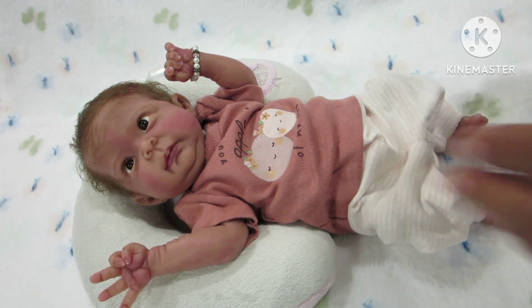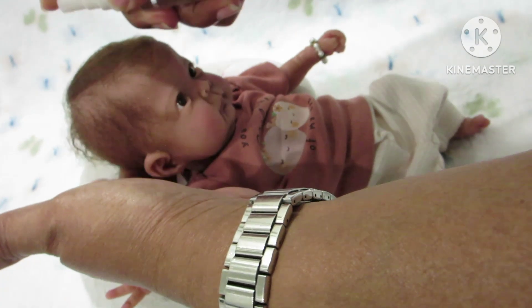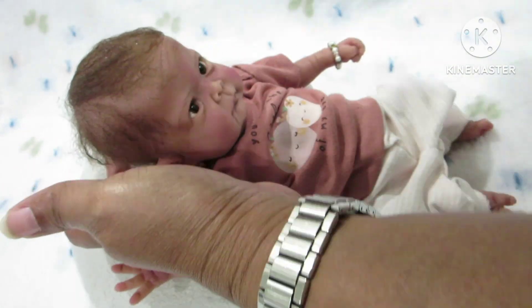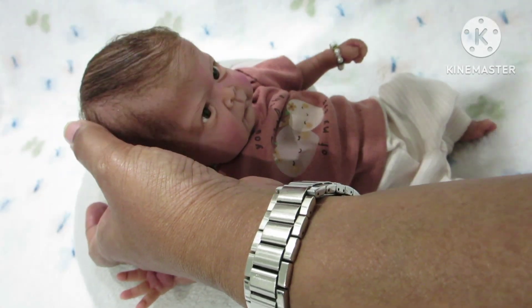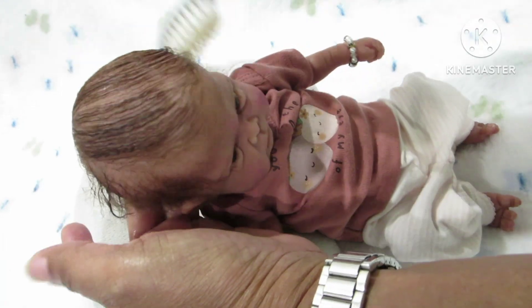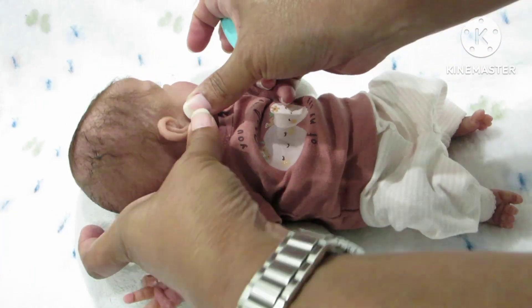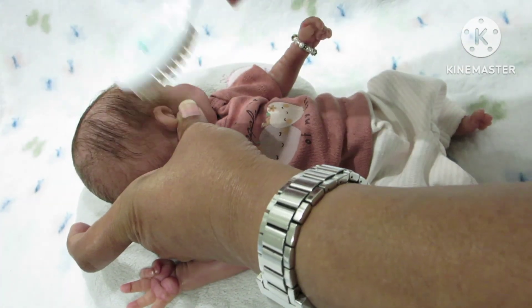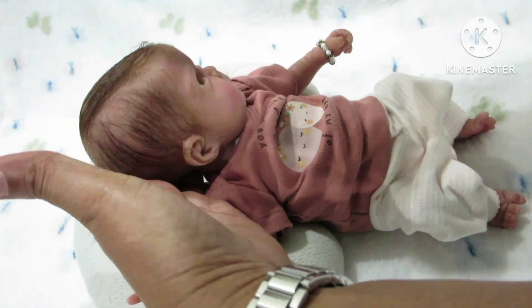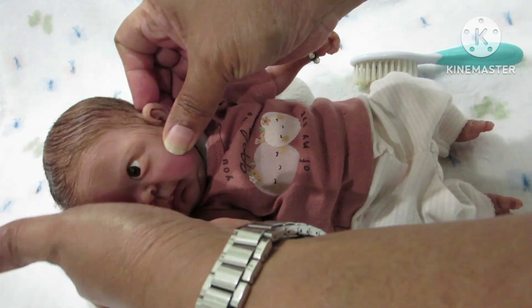So finally I found the brush. She's rooted with brown mohair and she has brown eyes. She was rooted by Miss Beverly from Beverly's Babies.